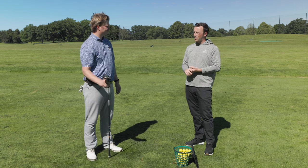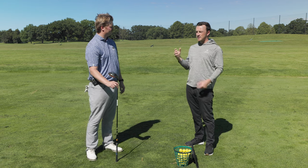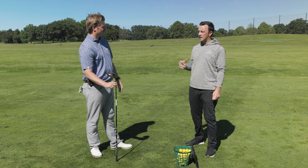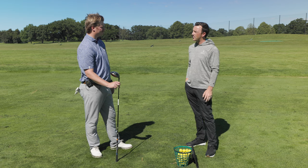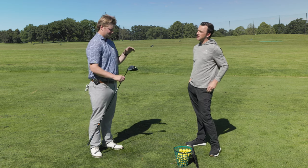Our friends at Golf WRX have boots on the ground at most of these tour events. They can look in the bags of the pros and log the clubs they're playing. That's what we got. So talk to me about what we have there in your hand for the Scotty Scheffler driver build.